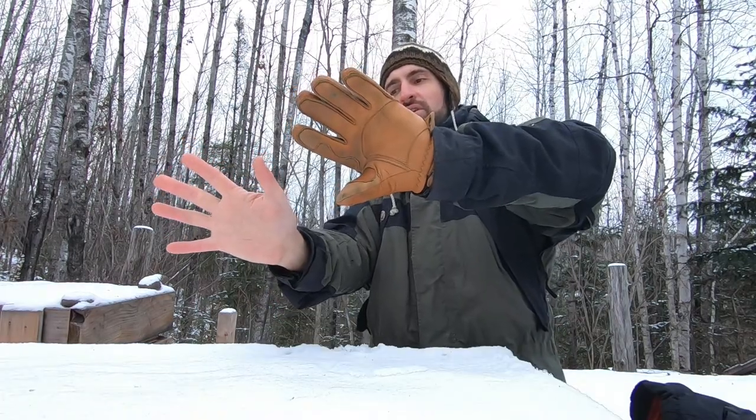Welcome back to Adventures in Reach. Today I'm going to be comparing gloves versus mittens by using thermal imaging, just to get a fun comparison here.